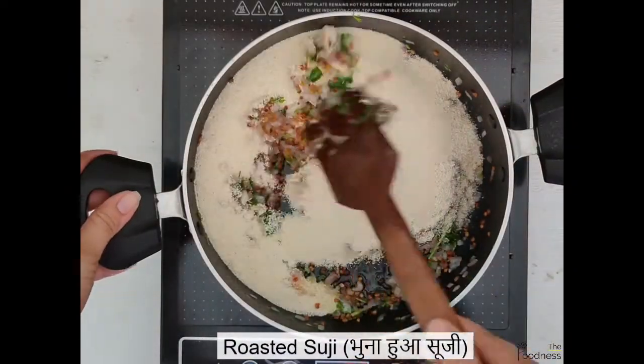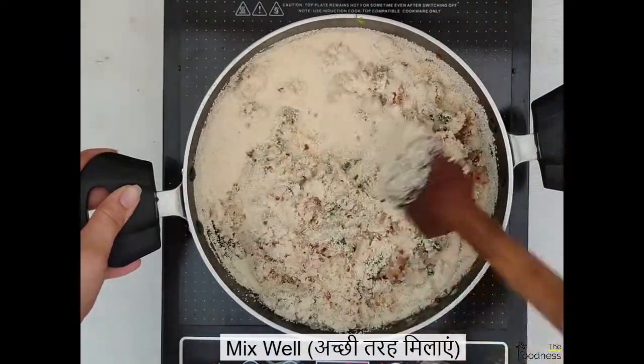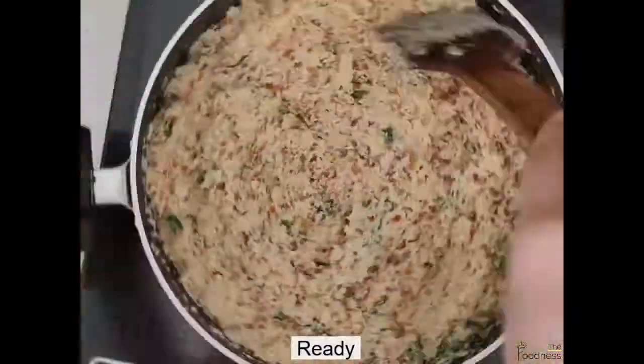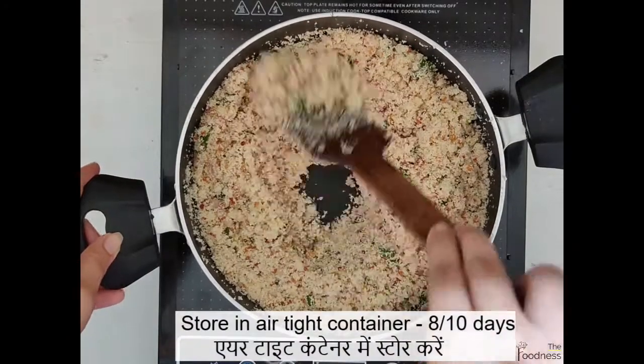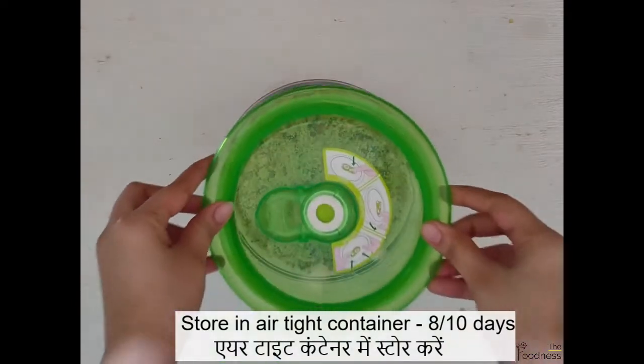When onion turns translucent, add a handful of fresh chopped coriander and mix it well. Now add the roasted suji and mix everything for 10-15 minutes on low medium flame.